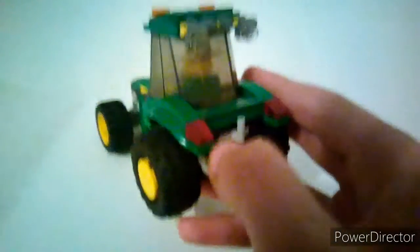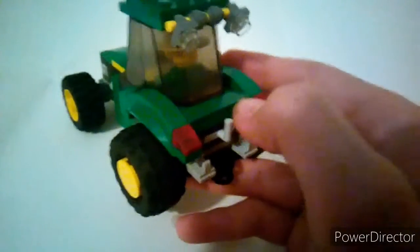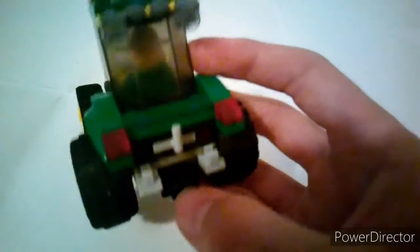The first MOC is a tractor. The good thing about this tractor is it's got a three-point hitch — you can connect anything that has a bar to it, or anything that has a hole in it. It also has a ball joint, so you can connect anything that has a ball joint.